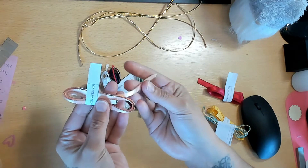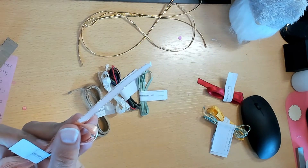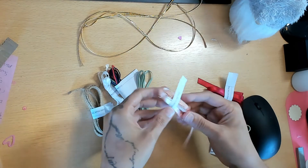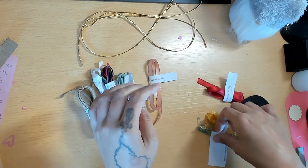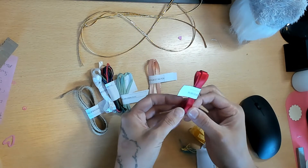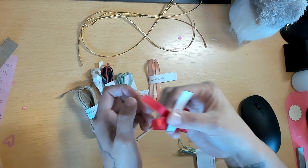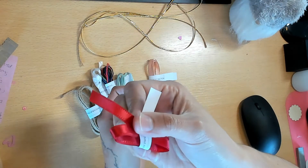Petal Pink is really pretty - it has a gold edge and it's a soft baby pink. Then we have Real Red, which is one of my favorite colors. This is the double stitch ribbon - it's stitched on the top and the bottom.